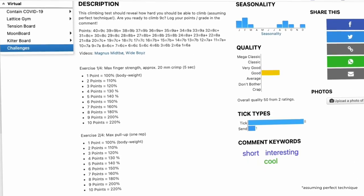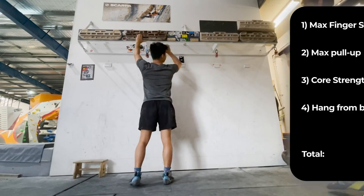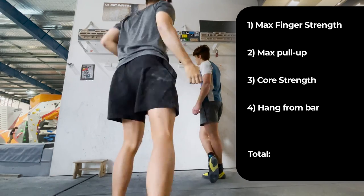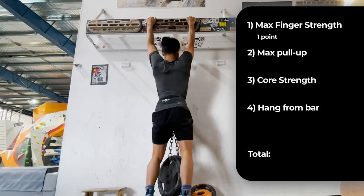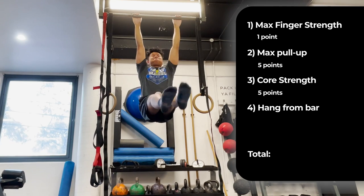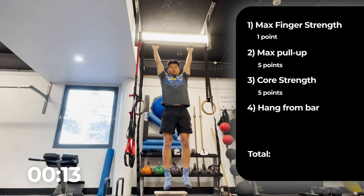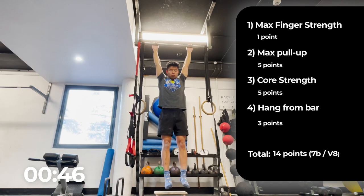Before I started, I did a baseline test called the 9c test, which shows how hard you should be able to climb and gives you a point score between 1 and 40. There are four components: max finger strength hanging from a 2mm crimp — I could barely hold for five seconds, giving me one point; one rep max chin-up at 140% of body weight, giving me five points; an L-seat hold for 15 seconds, giving me five points; and a dead hang for one and a half minutes, giving me three points — a total of 14 points and a climbing grade of 7b.